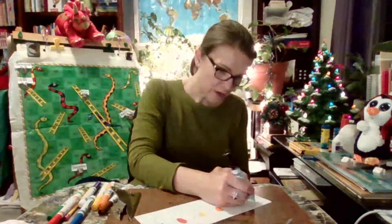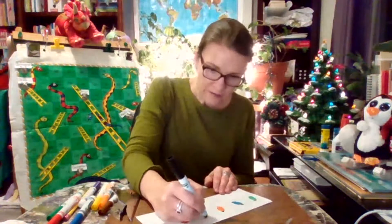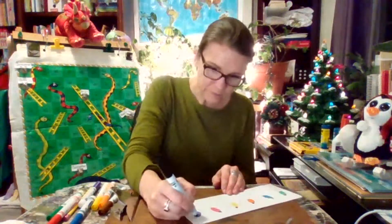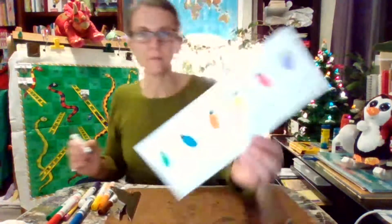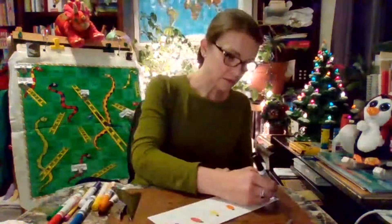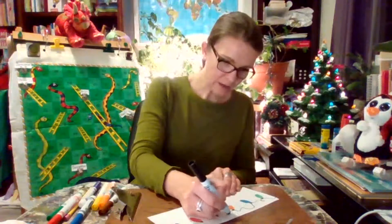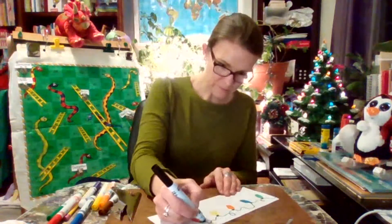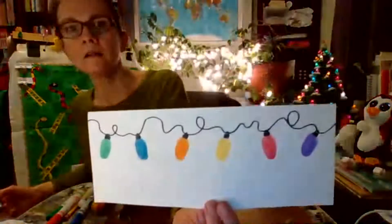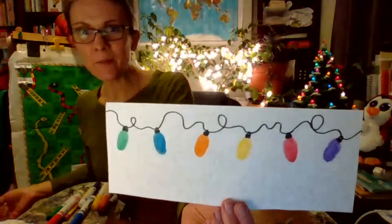Let's see if you can figure out what this is going to be. I'm putting a little shape — it's like a rectangle and a little funny loop on the top. Does that look like anything yet? Now I'm doing a wavy line to attach all of them. Does it look like a string of Christmas lights? Isn't that cool — so simple with your fingerprints!